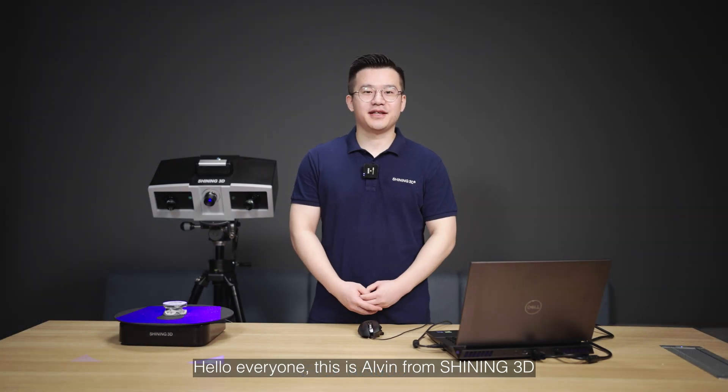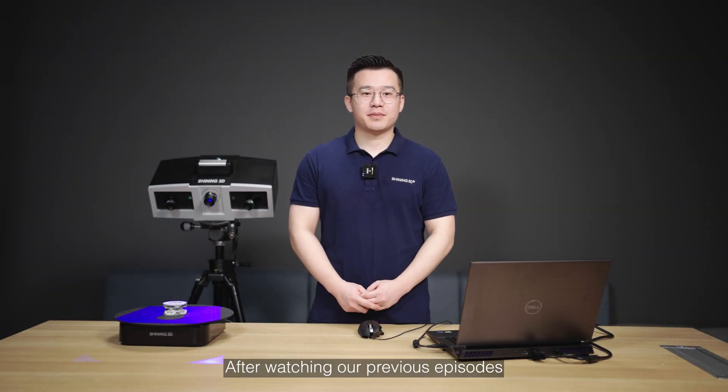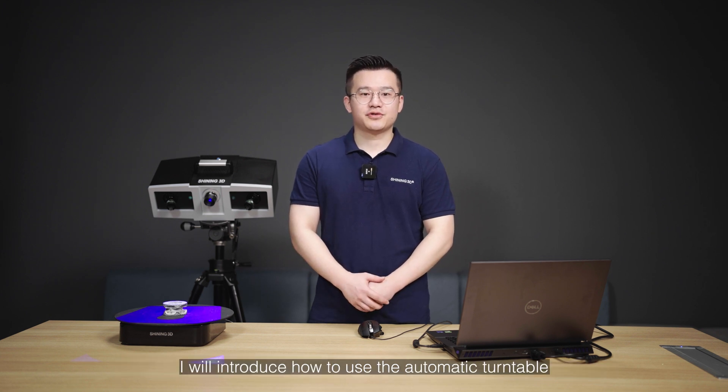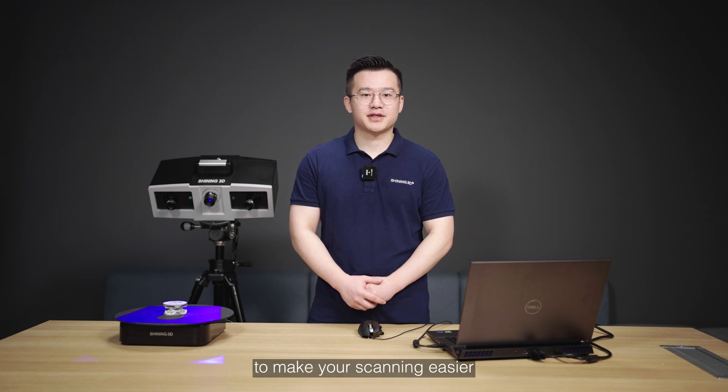Hello everyone, this is Alvin from Shining3D. After watching our previous episodes, you already know how to scan an object and output mesh data. In this video, I will introduce how to use the automatic turntable to make your scanning easier, especially for small size objects.